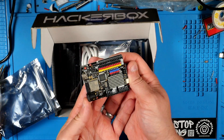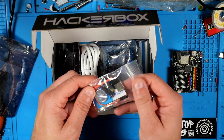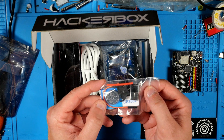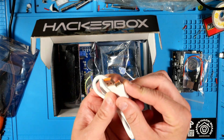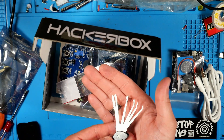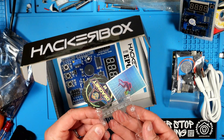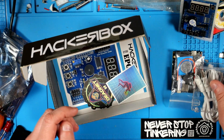This is the Arduino Uno Rev4 WiFi development board. This is the real-time clock battery backup kit — it's got a CR2032 coin cell, a coin cell holder, female-female DuPont jumper, and some heat shrink tubing. There's also a USB-C to USB-A adapter, a USB-C to USB-A 3.0 cable, and this is the folding seven-in-one lock support tool. This is the multi-function expansion shield. This looks like an acrylic base that goes along with the dev board — that'll be nice for preventing shorts on the workbench.